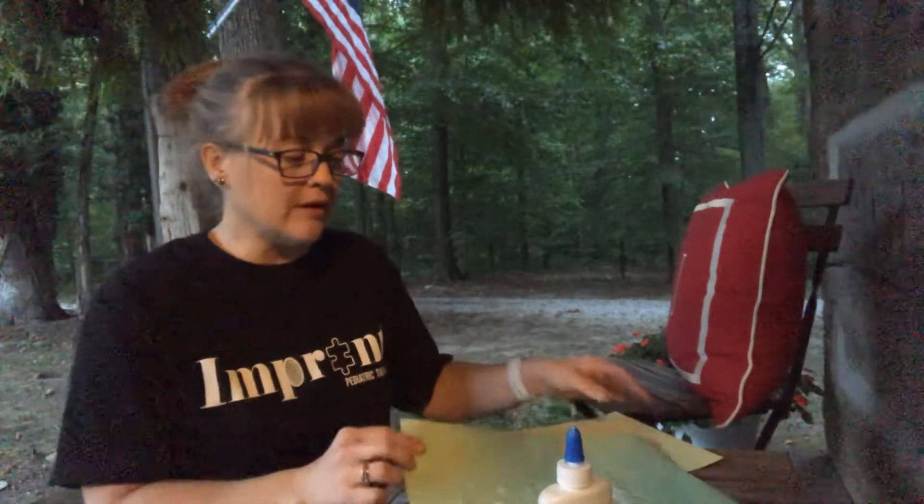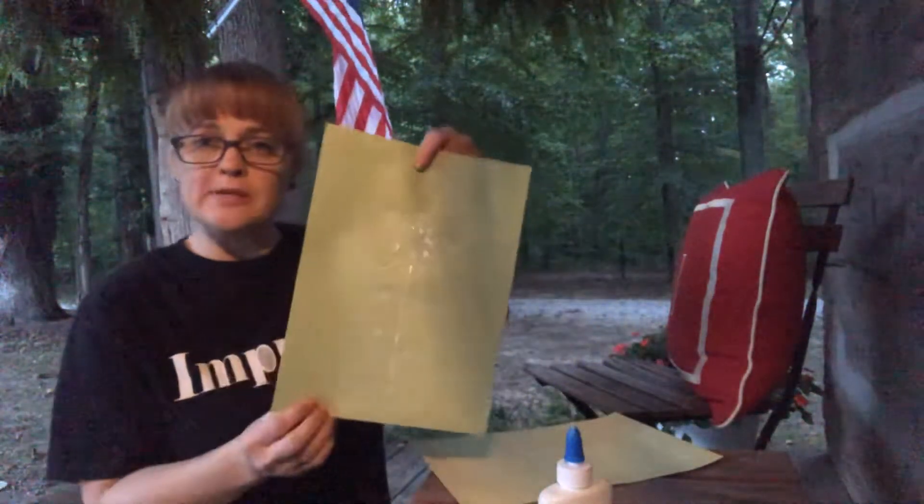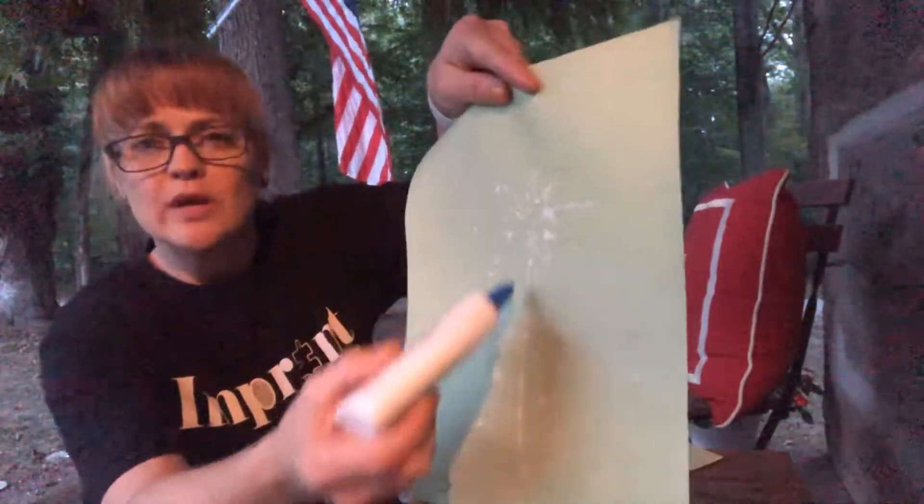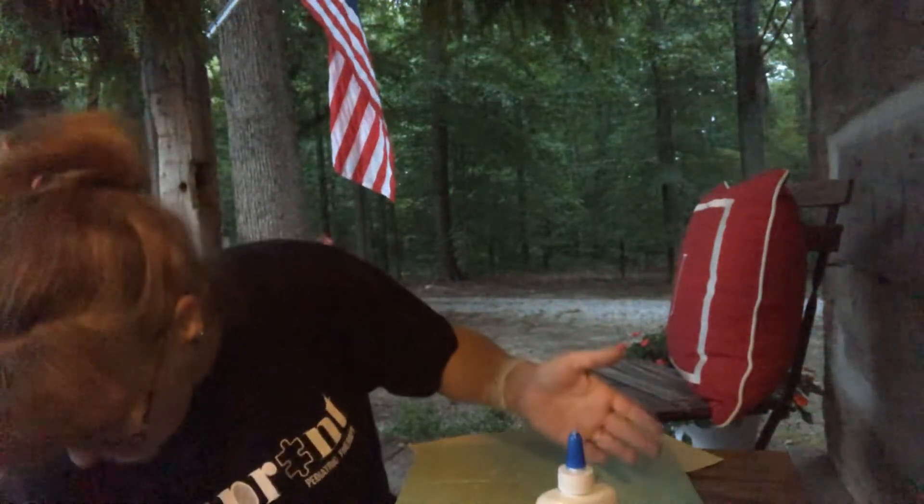It's like a Mr. Potato Head where you have the potato and then we say, okay where do the eyeballs go? Where do the ears go? So here we're gonna take our piece of paper and for our little kids, I've already done it — you can trace out with glue the shape of the flower.